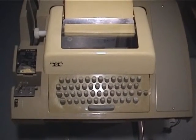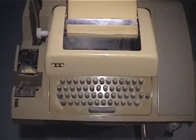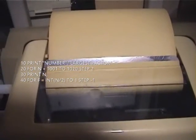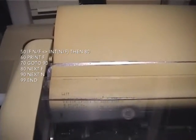Here is the view of the Teletype, and what I'm going to do is first list the program that I have loaded into memory. This is just a little BASIC program that I put in there from the manual. Now I'm going to run the program.